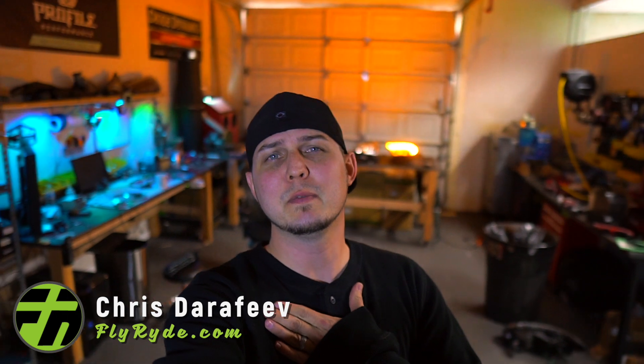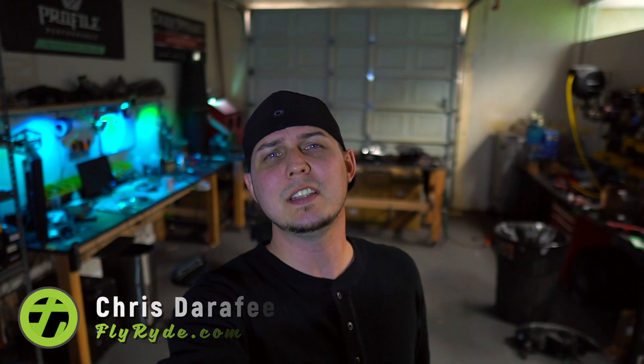Welcome back to the channel. I'm Chris from FlyRide.com, my website where I teach all about modifying lights. I show you what kind of products you should use, some of the ones you should avoid, and a bunch of other automotive stuff that you might be interested in.